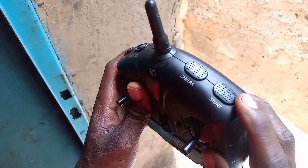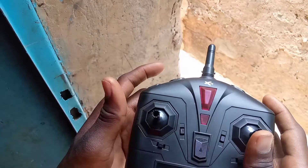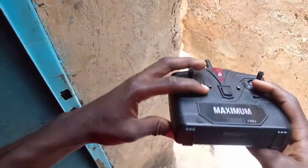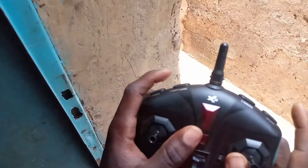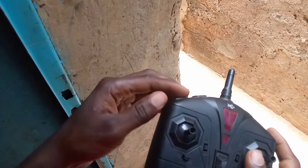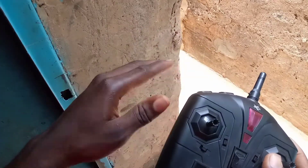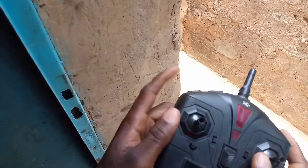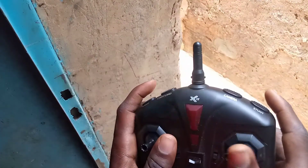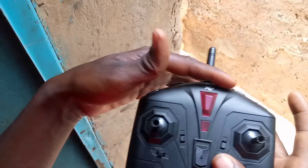Maintenant, le dernier bouton, à l'extrême droite, c'est écrit STUN. Ce bouton-là permet de faire des tonneaux avec le drone — des acrobaties : gauche, droite, avant, arrière. Ça permet de faire des tonneaux avec le drone. Mais cette fonctionnalité n'est possible que lorsqu'on passe à la vitesse maximale du drone. Puisque si le drone est à sa vitesse de début, il ne peut pas faire les tonneaux, il n'y a pas assez de puissance. Donc, il faut mettre jusqu'à la dernière vitesse pour effectuer des tonneaux et des saltos. Voilà en gros comment fonctionne le rôle des boutons de là-haut.